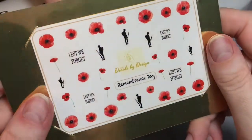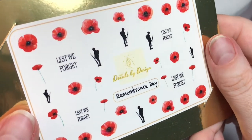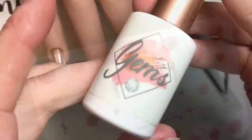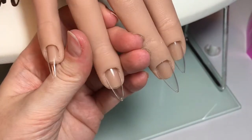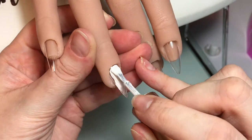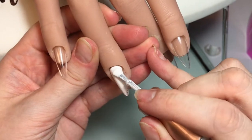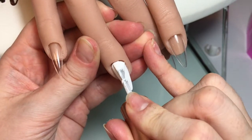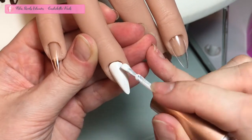Hi my lovelies, welcome back to my channel. Here in the UK it is Remembrance Sunday, so I have got my second poppy design especially for Remembrance. As I said in my first video on Thursday, Decals by Design had two beautiful decal sheets of poppies and Remembrance inspired pictures, and I'm going to use the second sheet in this design. I'm showing you both an acrylic design and a gel polish design.